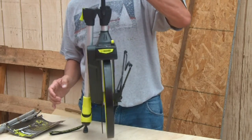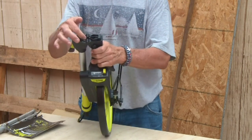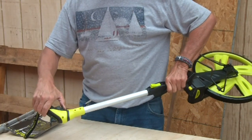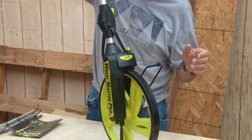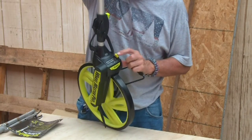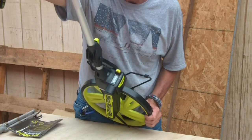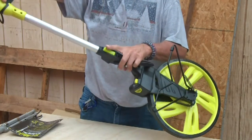Fresh out of the box, there's a nice little handle so you can carry it once it's folded in half. There are cables that work a brake — this is the brake and this is the zero. When you're rolling and hit the brake, it stops the wheel and resets the counter. You can also push the top button to zero it out automatically without having to reach down. Those are two neat little features.